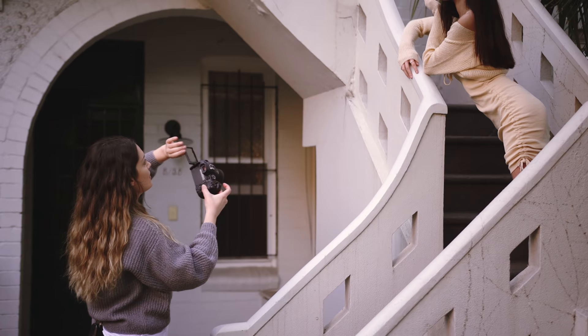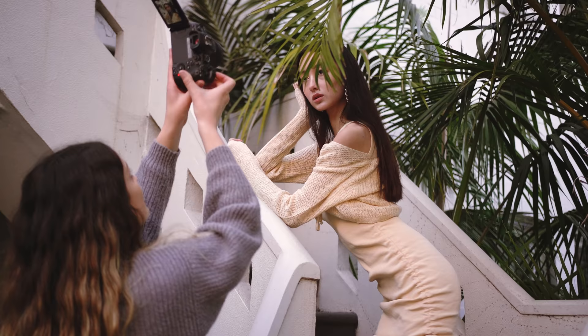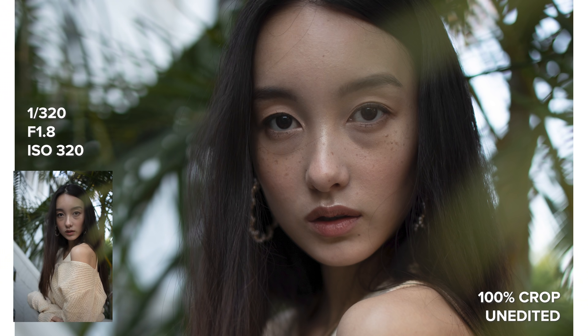Let me try and get a shot — if I tilt this out, I can point it towards myself. Such an interesting location. Let me try and get a closer up shot there too. I'm getting a little bit of palm tree in there — it looks cool.